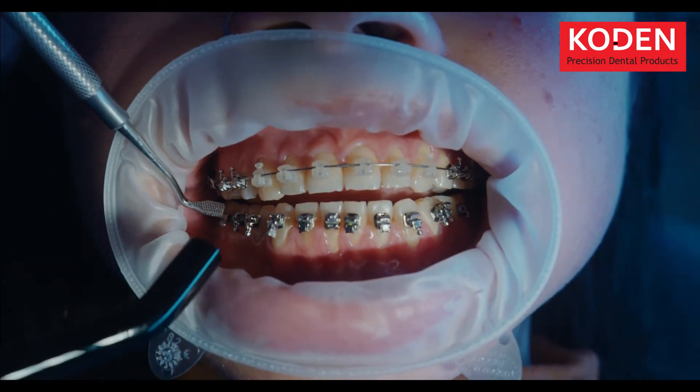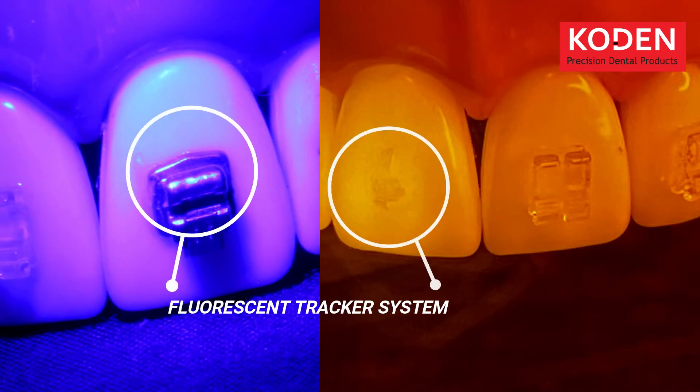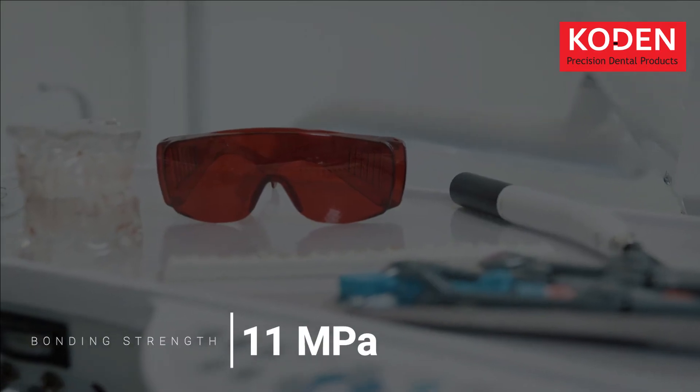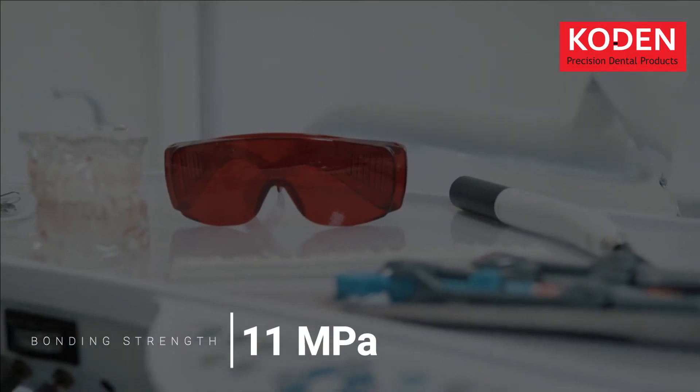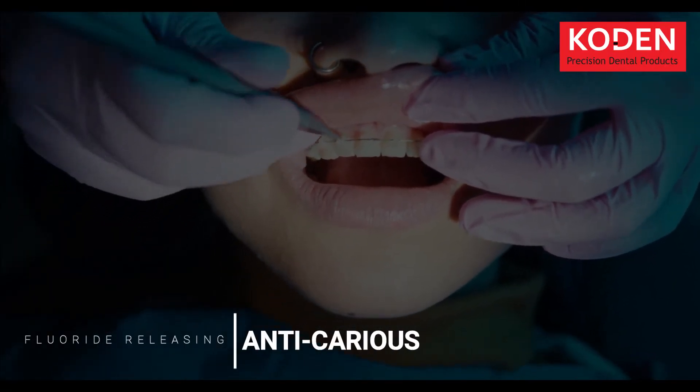Easy Bond is engineered with a fluorescent tracker which separates it from the enamel on emission with UV light. This intelligent tracker system ensures tidy bonding and spotless appearance, providing bonding strength up to 11 megapascals. It also contains fluoride that makes it anticarious.